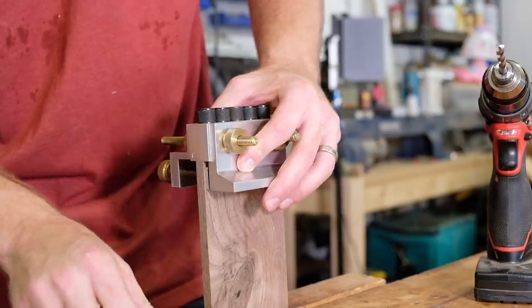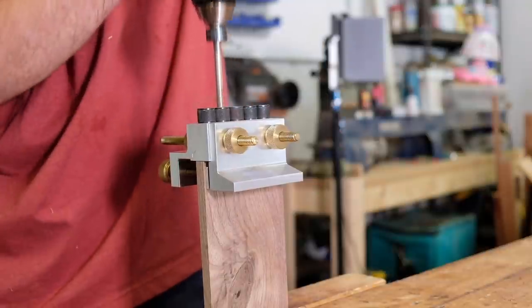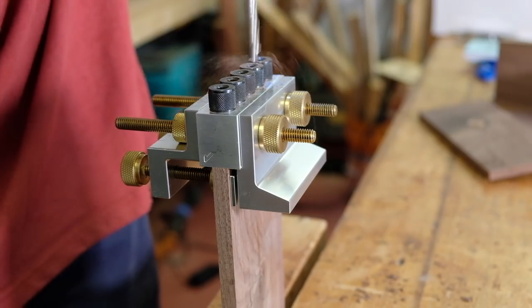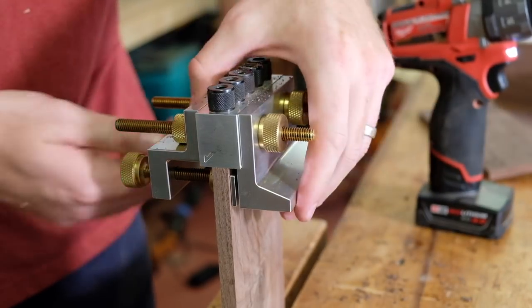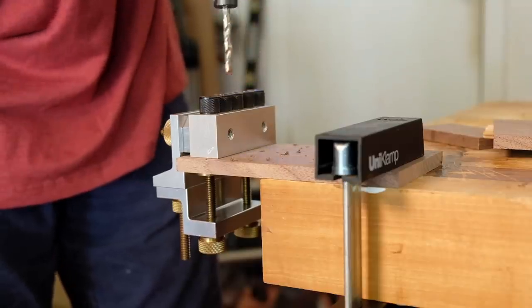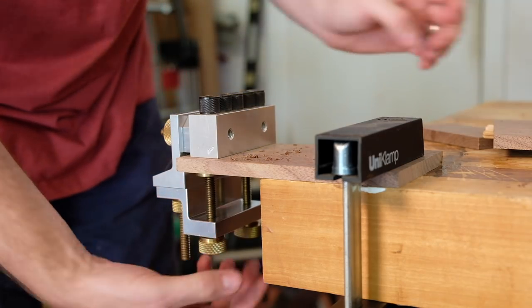I was a bit hesitant to use quarter-inch dowels in such thin material, but it actually worked out pretty well. I'm using 3/16 inch spacers on the inside of the jig, which centers it on the 3/8 inch material. Only two dowels are needed per corner for such a low-stress project. The short sides will be inset an arbitrary distance — I did a few tests with different spacers and ended up using a half-inch spacer.